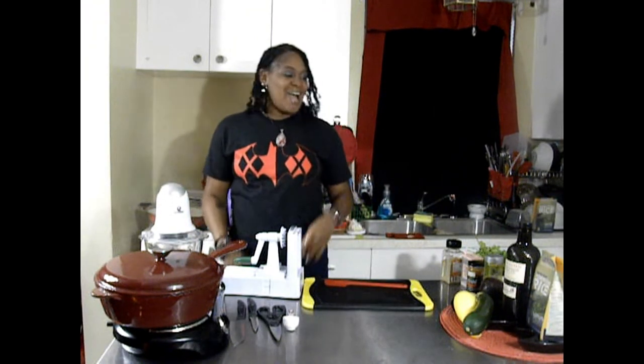Welcome to Let's Cook at Home with your artificial artist Lyric Jones. Today I am going to prepare a main dish with black rice.